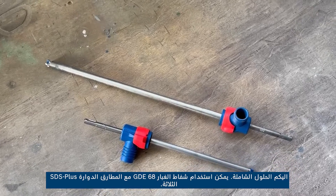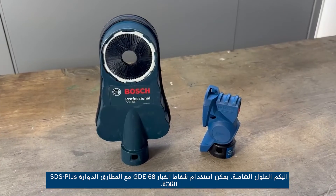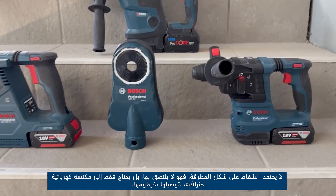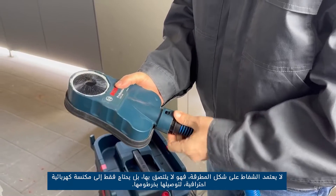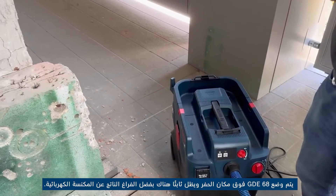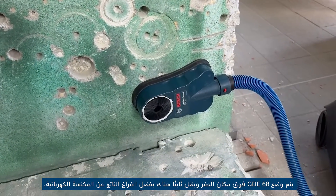Here are the universal ones. The GDE 68 dust extractor can be used with all three of these SDS plus rotary hammers. It does not depend on the shape of the hammer and does not attach to it — it only needs a professional vacuum cleaner connected to its hole. The GDE 68 is positioned above the drilling spot and remains fixed there thanks to the vacuum created by the vacuum cleaner.